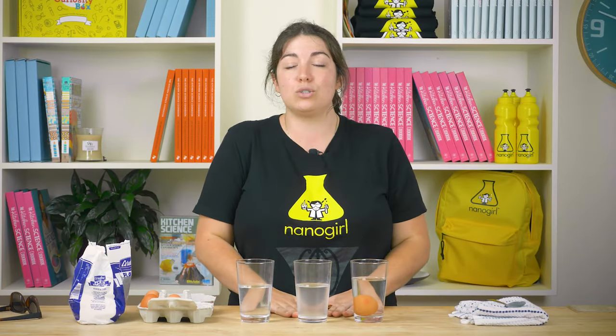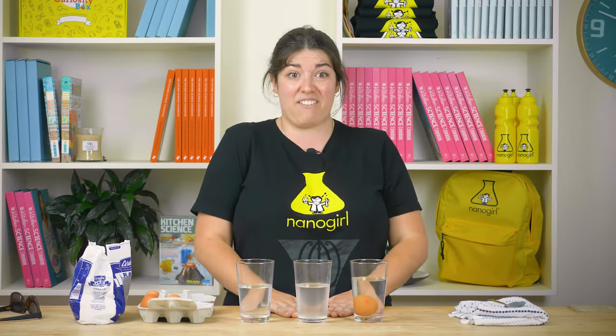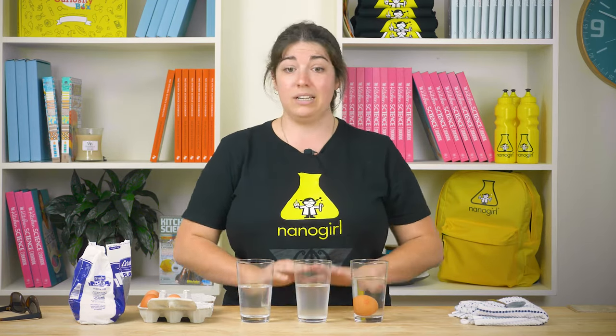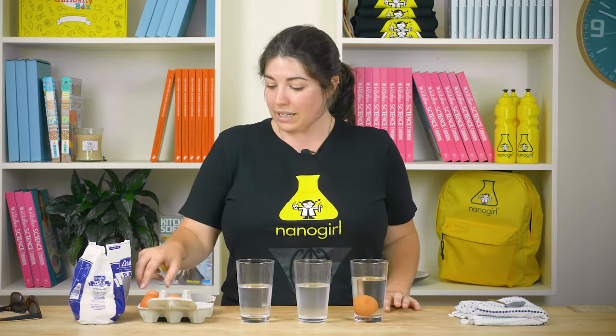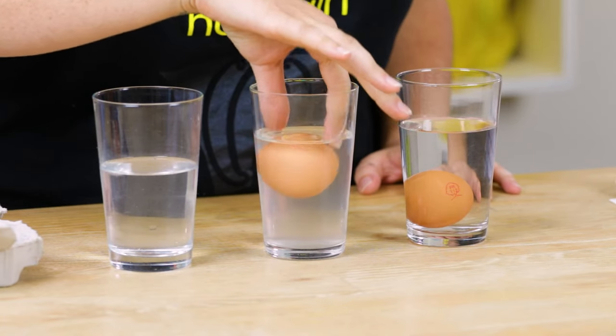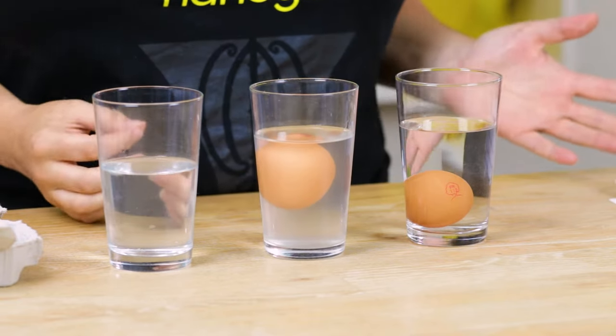Okay, now this one is super salty water. I put like five or six tablespoons of salt into this water, so let's not drink this one. And when I put another egg into this water — it floats straight away.